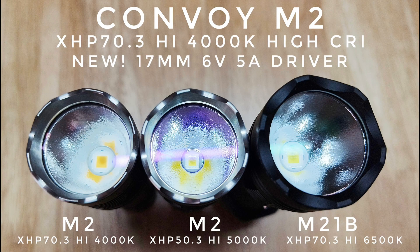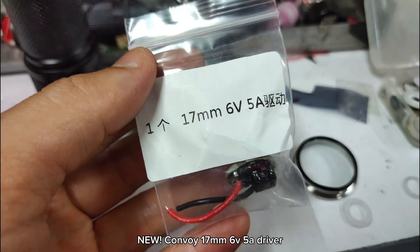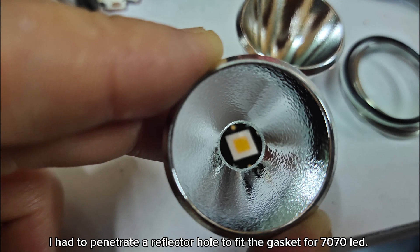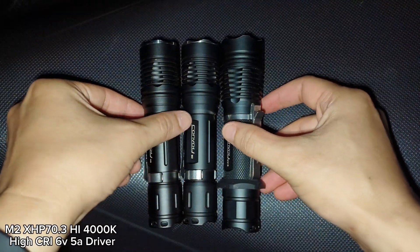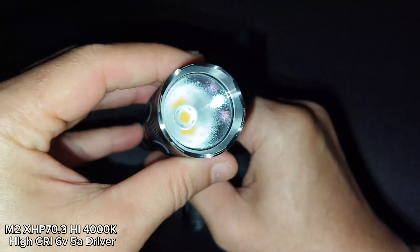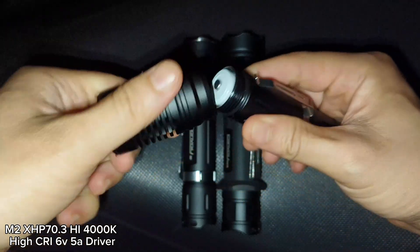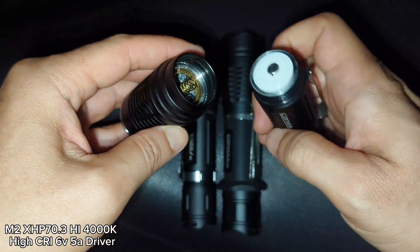This video is brought to you by S.T.A.L.A. Hello everyone, now in the dark forest with three flashlights here that I want to show you the beam shot. This one is the Convoy M2 — I put an XHP 70.3 High, 4000K High CRI in this flashlight because of a new driver from Convoy, a 17mm 6V 5A driver — a small driver that can be put in here.